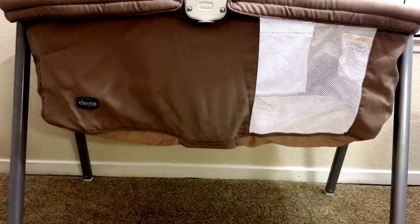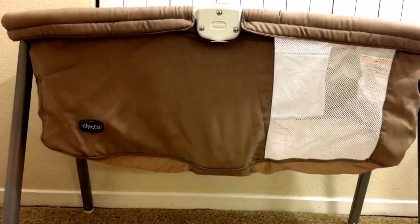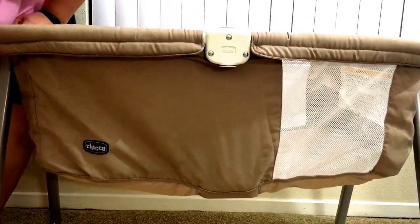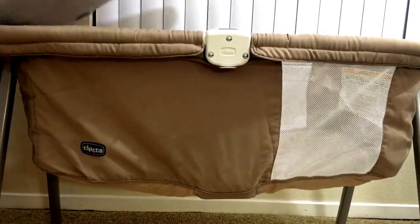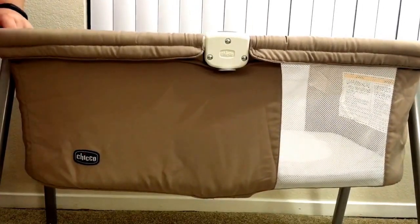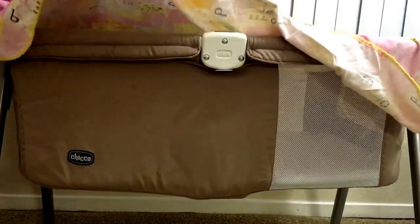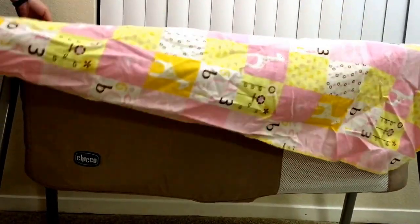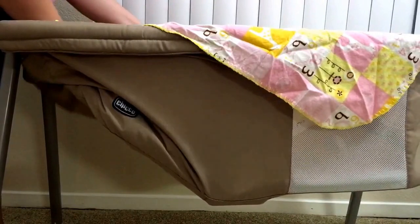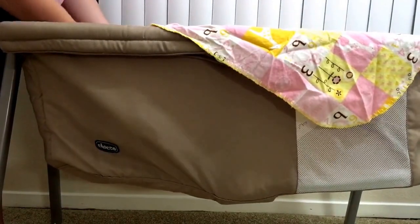Let me tilt the camera up a little bit so you guys can see it — there you go, that's it standing up. Then I'll put the cushion in it. I tried buying a bassinet sheet once and it was too small, so I just use one of my larger blankets — this is one my aunt made for me — and I just kind of wrap it tightly around as if it was a sheet and tuck it in there.